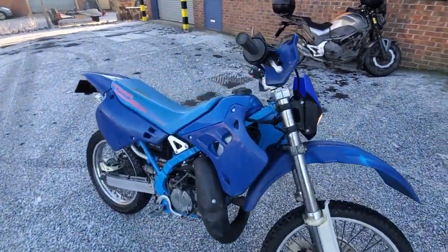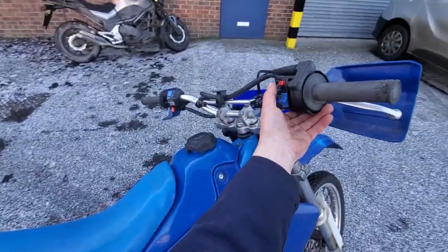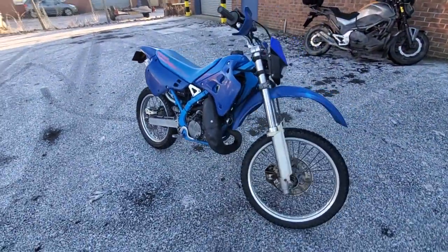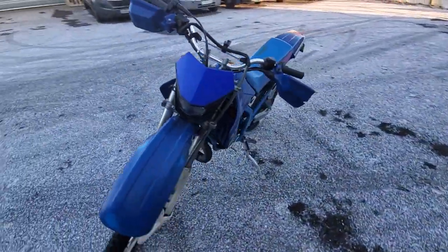The battery charging is now good, we've got lights all round, and we've got a nice reliable little engine. It ticks over and rides really nicely, so I'm quite happy with the bike and the way it's running.